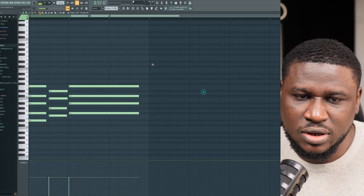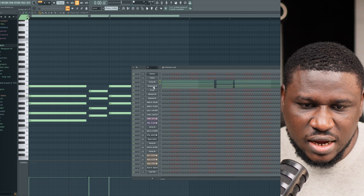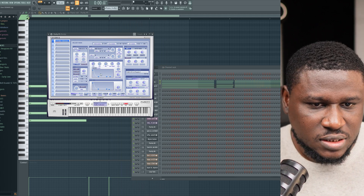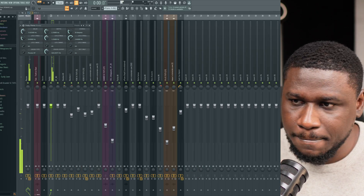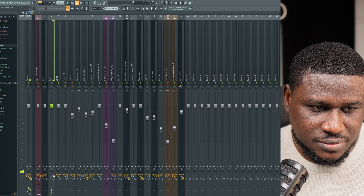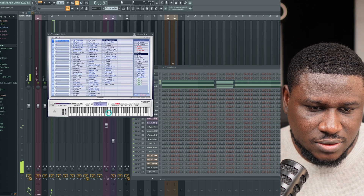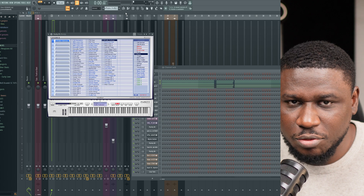We also have another sound here that is effected. The preset is Pretty Suitcase, but with effects: Fruity Chorus, some EQ, reverb, and flanger. If I turn off the effects versus turn it on, you can see Pretty Suitcase sounds good with those effects. Sometimes you may not get the sound you're looking for, but playing around with effects can give you a more interesting feel.